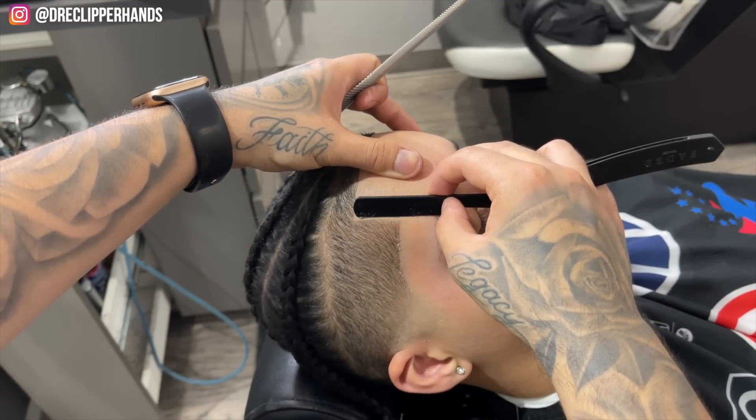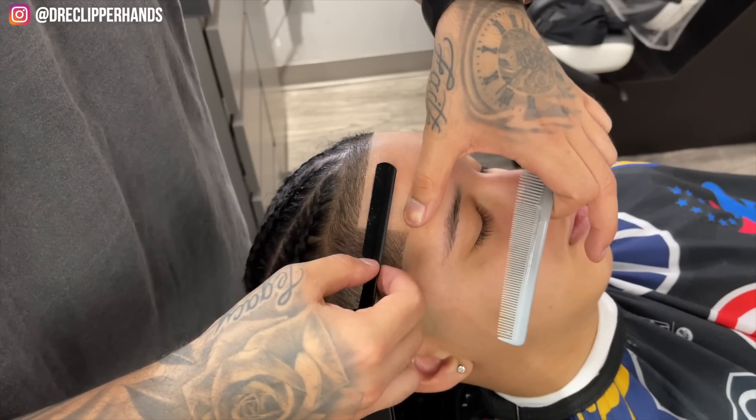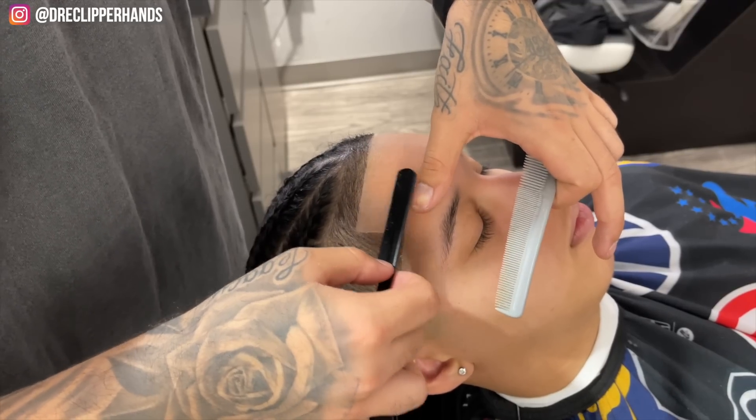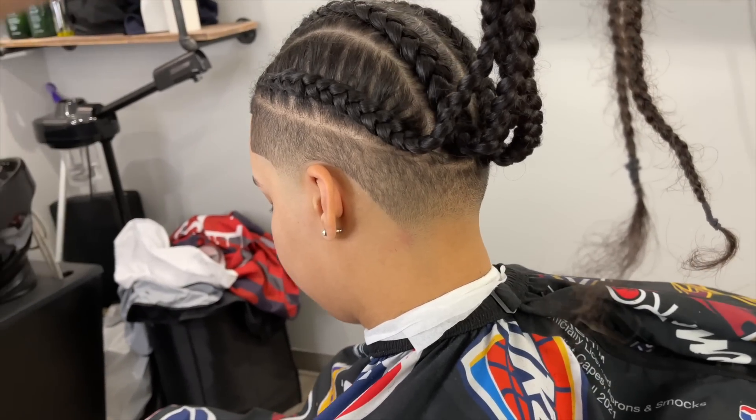This haircut is straight pressure — with the braids too, come on. This is how she came in looking; she definitely needed a cleanup, and we went ahead and got her together with a nice taper and lineup. If this video helped you in any way, make sure you hit that like and subscribe button and drop a comment below letting me know what you thought about this haircut. I'll catch you guys next time.